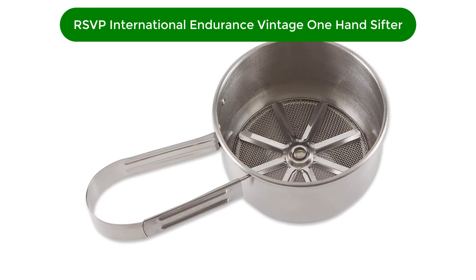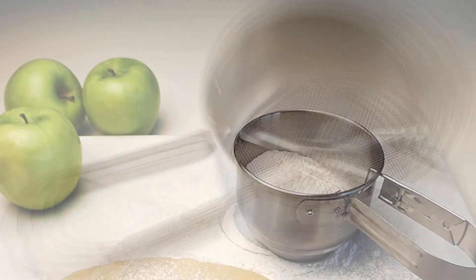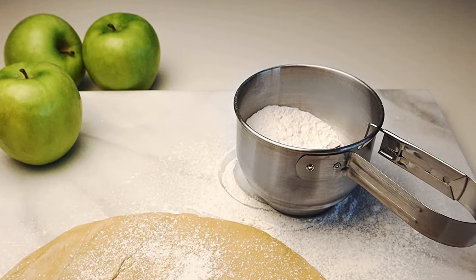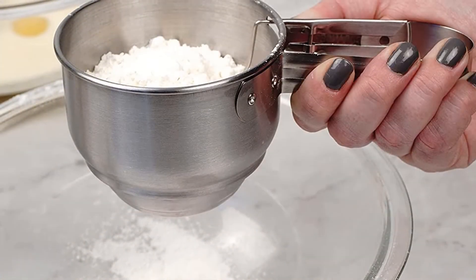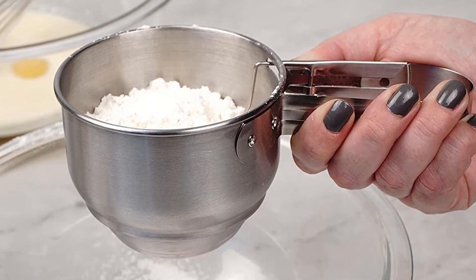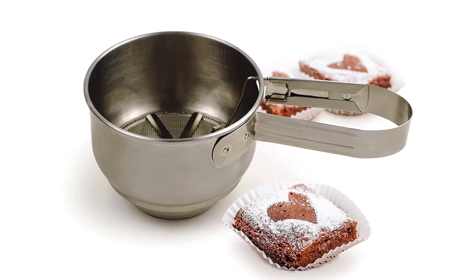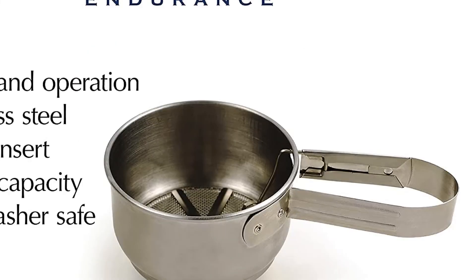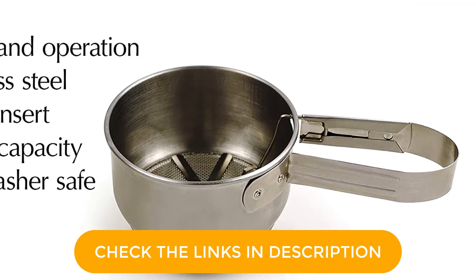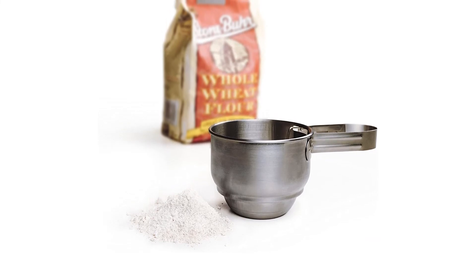Number 5. Fifth best pick is RSVP International Endurance Stainless Steel Vintage One-Hand Sifter. Many recipes call for flour in 1-cup capacity, and this sifter lets you measure and sift with the same device. RSVP International's 1-cup flour sifter capably meets this small batch need. At only 3 inches tall and 4 inches across, this stainless steel option is easy enough to store as well. There's a 3.5-inch long handle, which you squeeze with one hand to sift your ingredients through the mesh. The small capacity can be a downside if you need several cups of flour, and squeeze-style sifters can lead to hand fatigue.